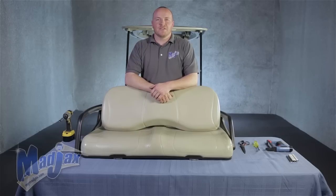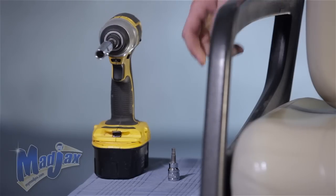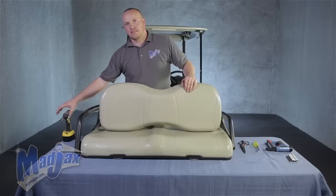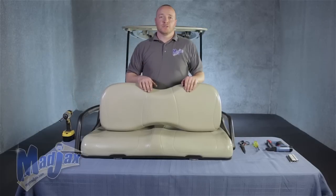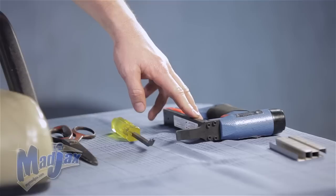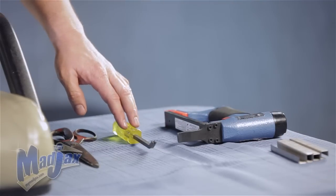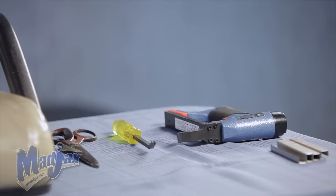Today we're installing a Mad Jack seat cover designed to fit a Yamaha Drive front seat. To remove the armrest of the seat bottom, we're going to use an H5 tip, a 10 millimeter socket, and a cordless drill. To install the seat cover, we're going to use a long nose crown stapler, three-eight staples, a staple puller, and sharp scissors.